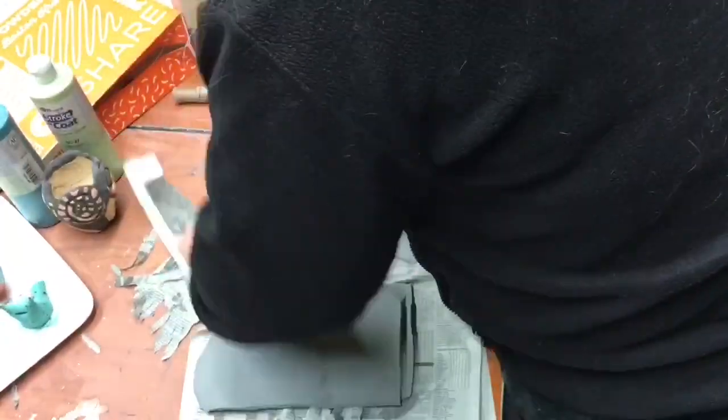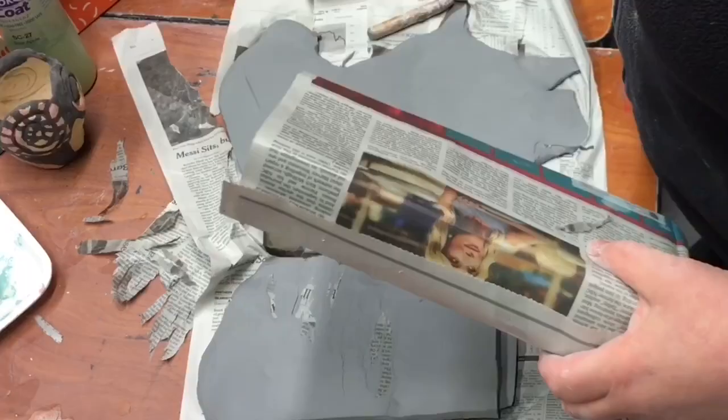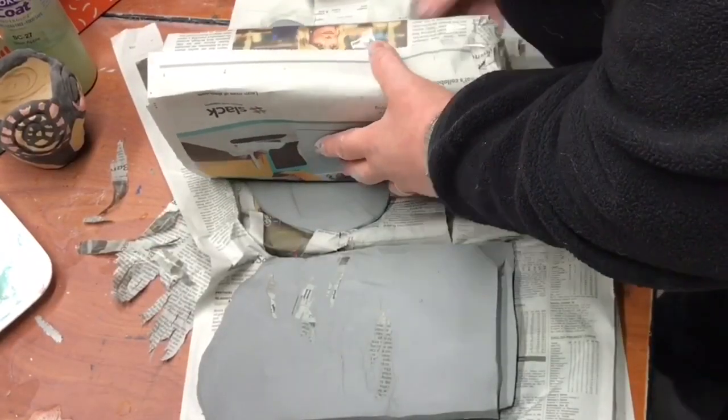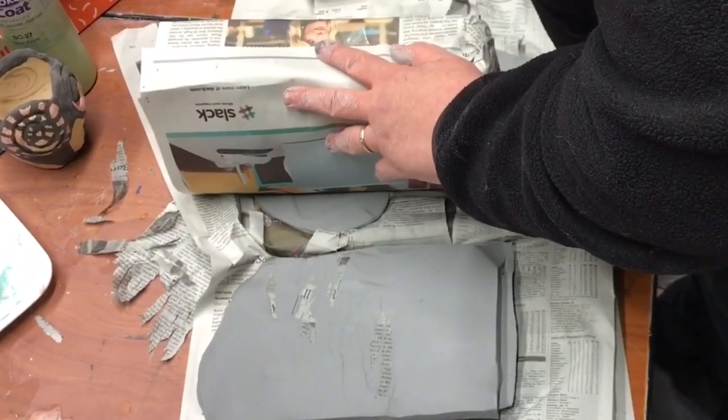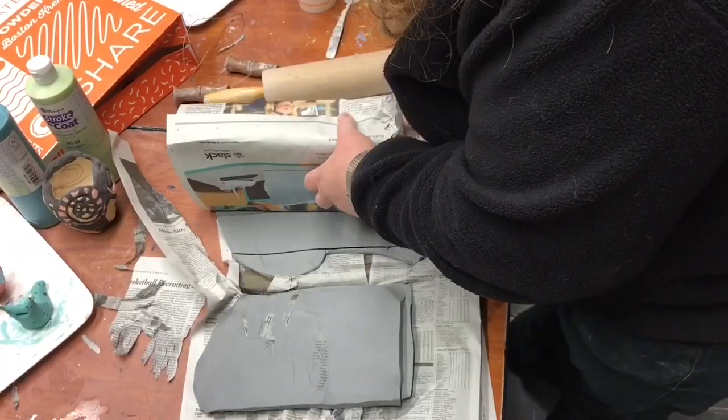Here I am rolling out all the sides of the box. You can see how I wrapped the box in newspaper — now I'm doing the narrower sides, and once I have all the sides cut I'm going to start assembling it.